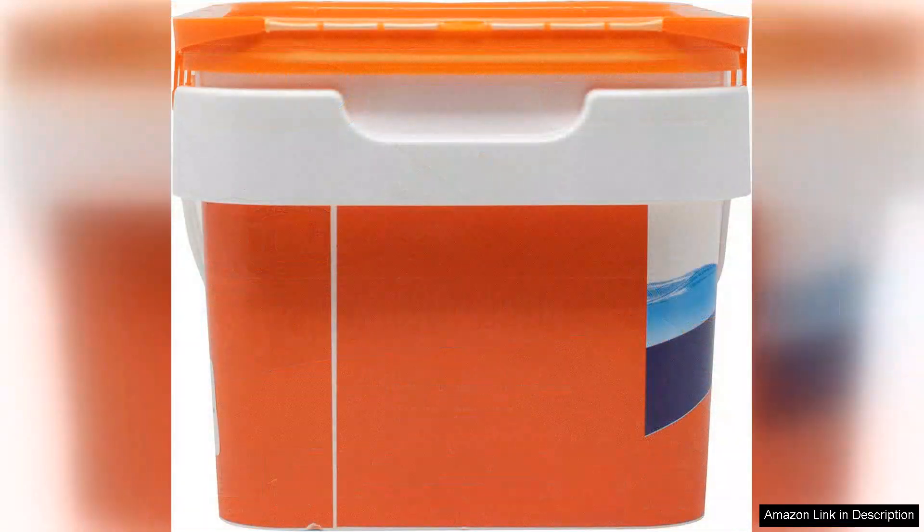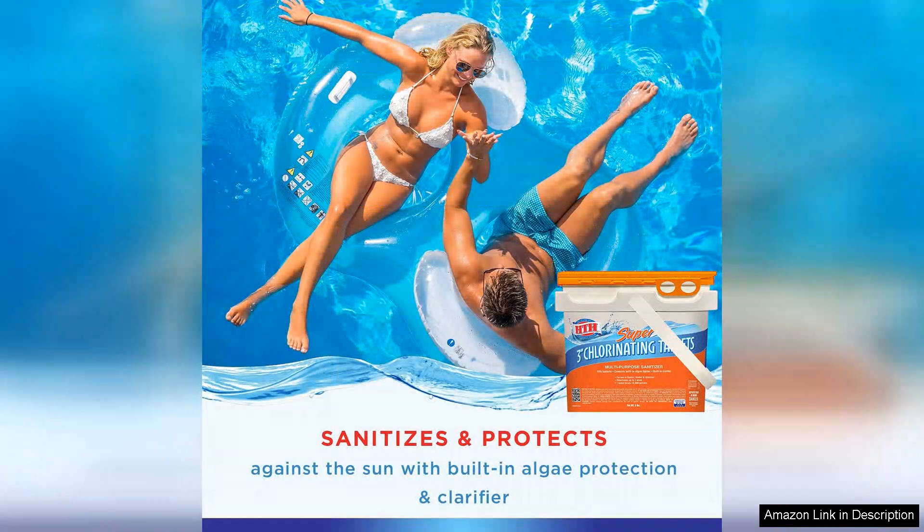First and foremost, the convenience of these 3-inch tablets cannot be overstated. They dissolve slowly, providing long-lasting protection against algae and bacteria. With a five pound bucket, I have more than enough supply to keep my pool water crystal clear for weeks. I appreciate that I can drop these tablets into a floating dispenser, which makes the distribution of chlorine effortless.